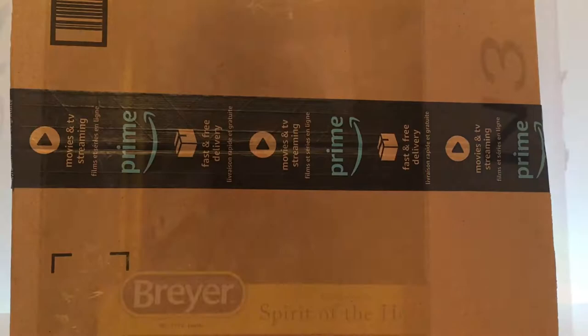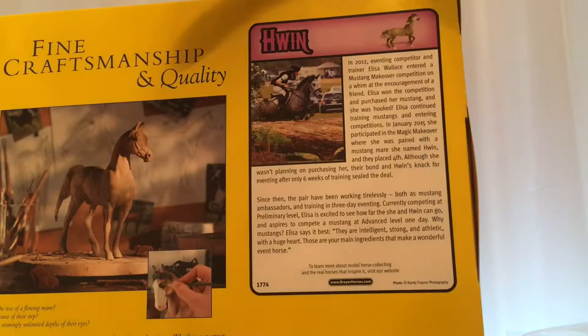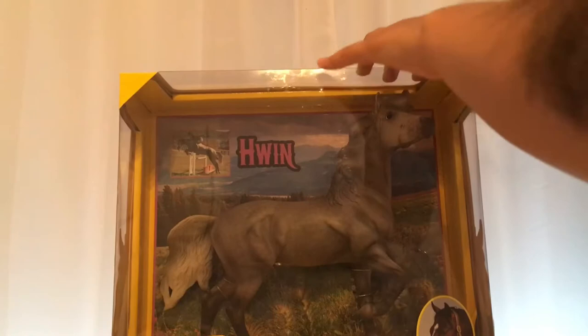Can you guys see who I got? I got Gwen. This is what her box looks like — it's a little horse on the side. The back is a little bit of an information card. From the front of the box I don't see any flaws on her. I'm hoping that's the same for the other side. So let's go ahead and open her.